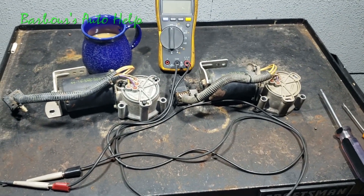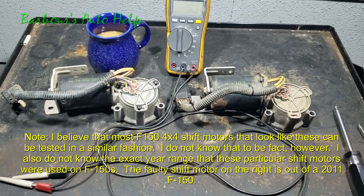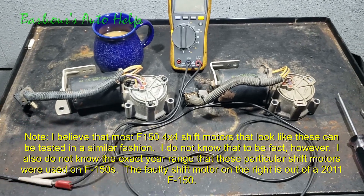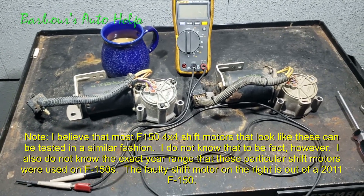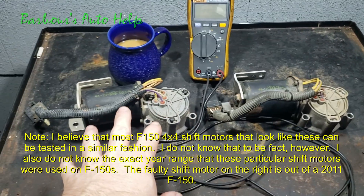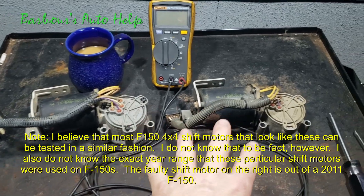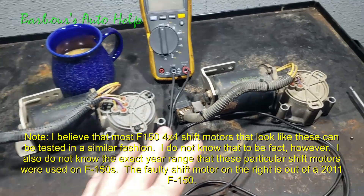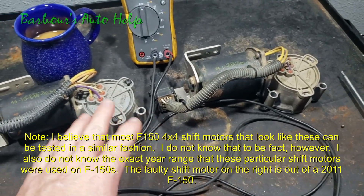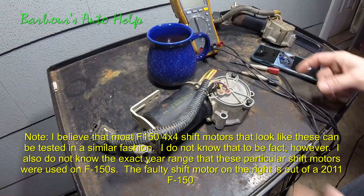For the life of me I couldn't find anywhere where anybody could explain how to do a bench test on one of these things, so I went ahead and figured that out and I wanted to show you that today. Over here I've got the bad shift motor, and over here I've got a known good shift motor, and I'm going to show you how to bench test this — particularly how to bench test the contact plates inside the shift motor.